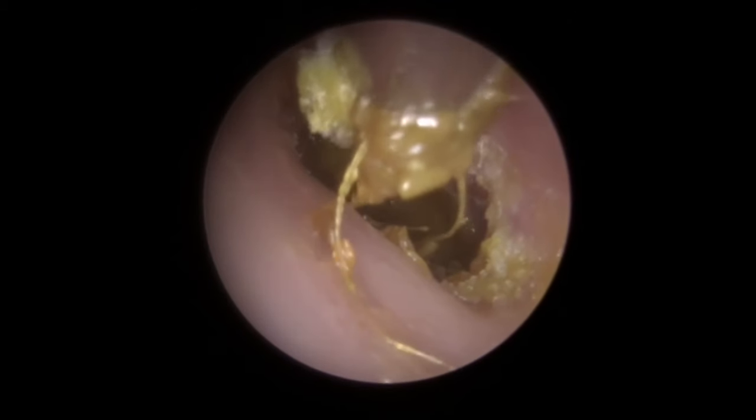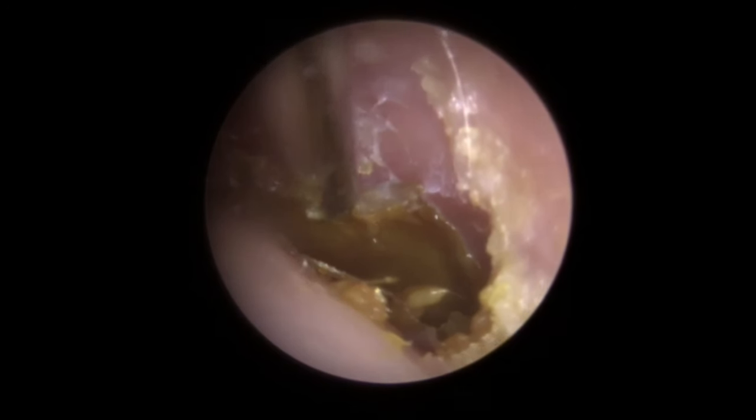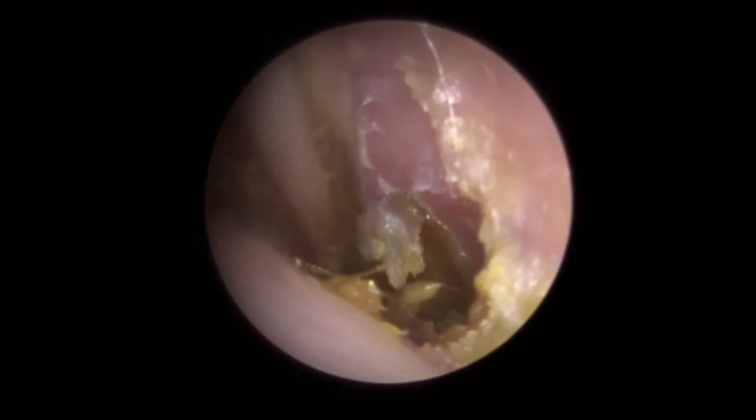So now we've broken that bottom section away — see the change in consistency? It looks a little bit wetter. Now that's what causes the problem for the last bit. When it goes wet, it tends to coat the canal wall, and in this case completely coat the eardrum. And it can sometimes harden or thicken a little bit. So we've actually got this section now covering the eardrum. We've got to be really careful with this — you can see it starting to peel away. There we go — just trying to lift, trying to find anywhere to lift from.